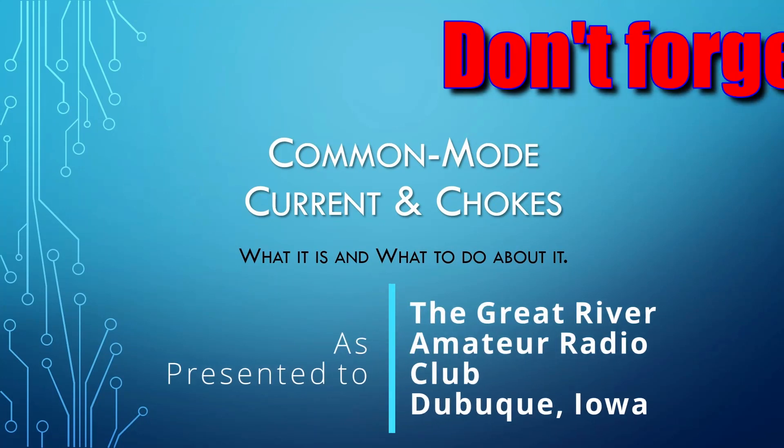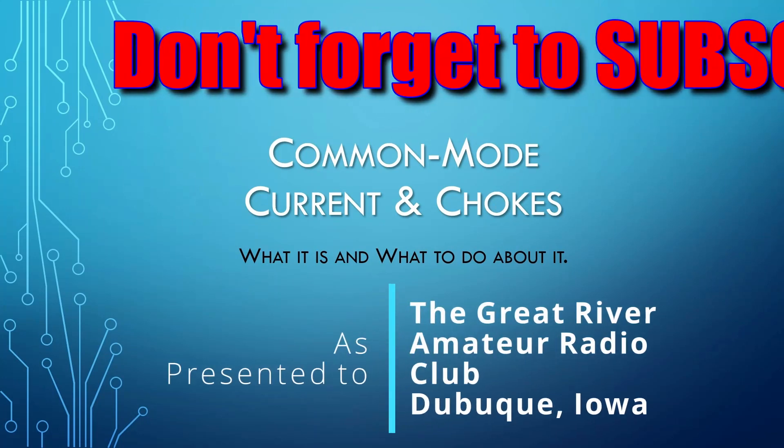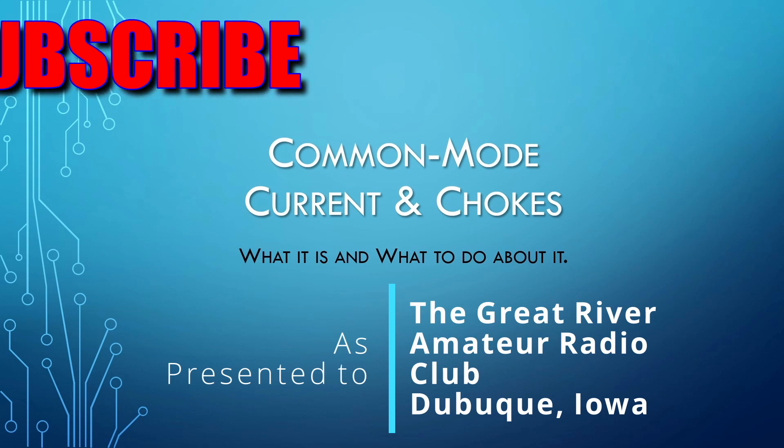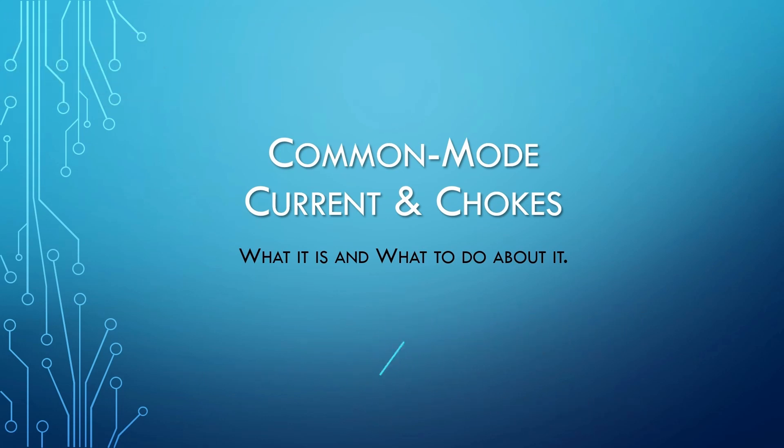The topic is common mode current and chokes. What is common mode current and what can you do about it? So where does this current come from? There are actually several sources of common mode current.